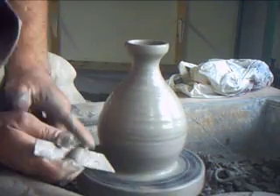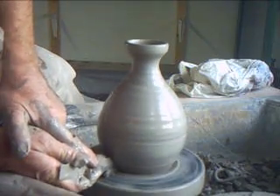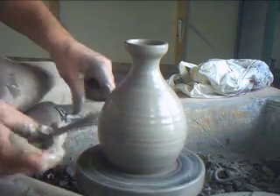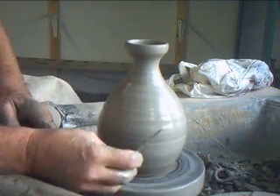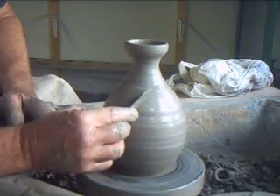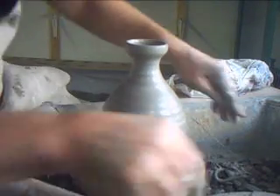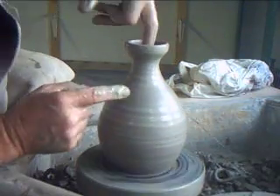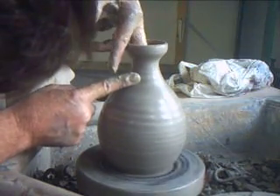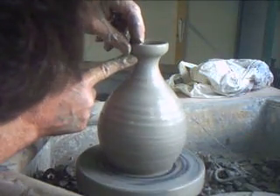Now, this is a bit of a squat one — a bit squatter than it should be. I don't mind a little bit of variation in a more individual item like an olive oil jar, which is probably a one-off. It's not a matching set. So if I make a batch and there's a little bit of variation there, I don't mind, so long as it's variation on the same theme.